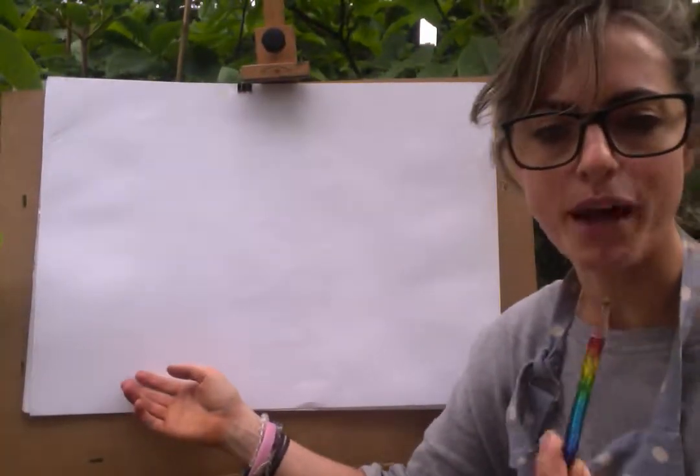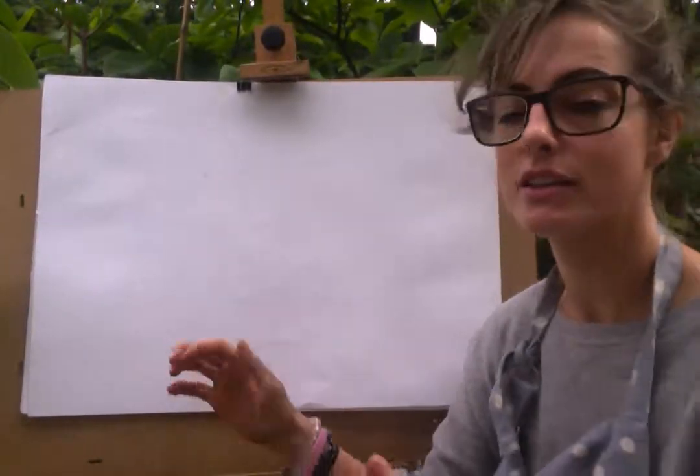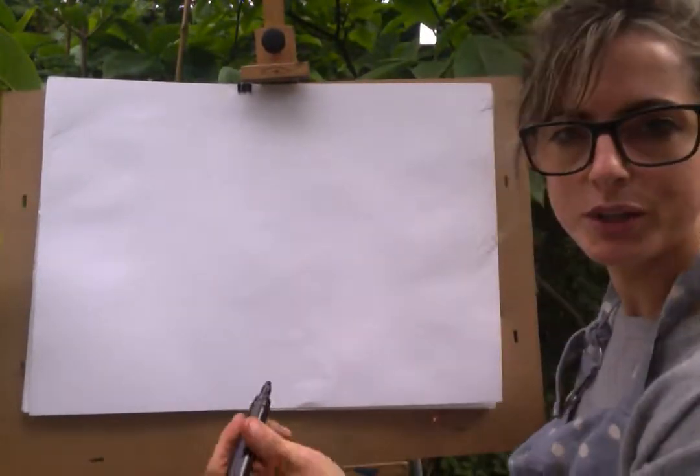All you need is a pencil, a rubber and some paper. I'm going to have a pen, but you need a pencil.